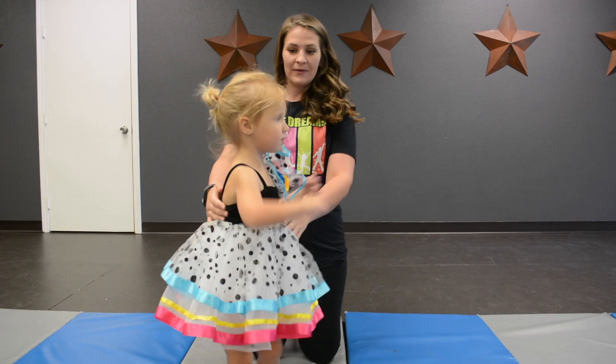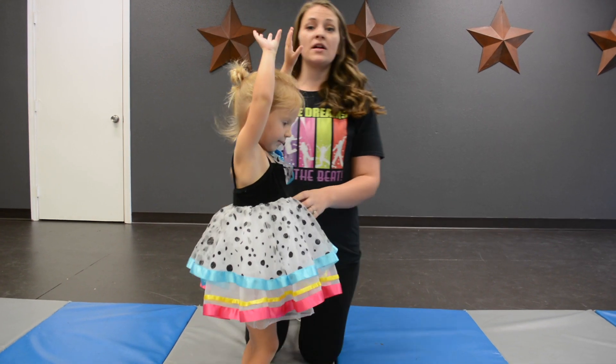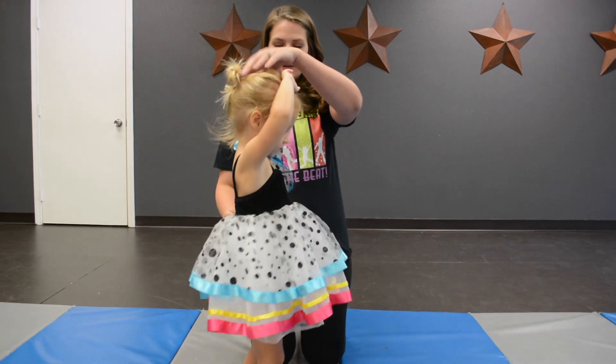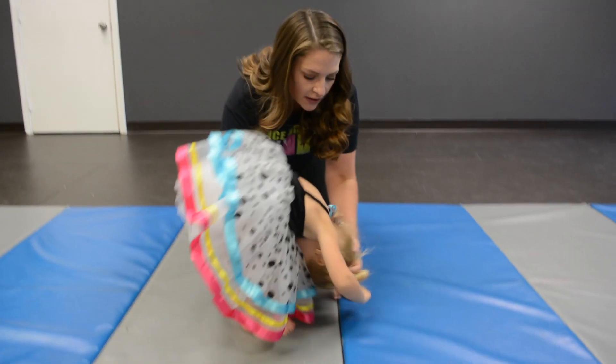Okay, are you ready Keaton? Arms to the sky. Now one thing we tell our dancers is to tuck their chin. It protects their neck, it protects their head, it makes everything super safe for them. So tuck your chin, head on the floor, and we're gonna roll now.